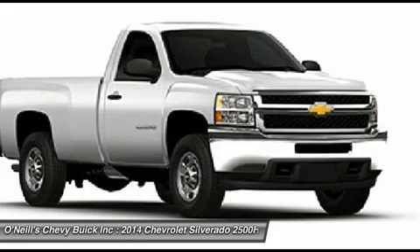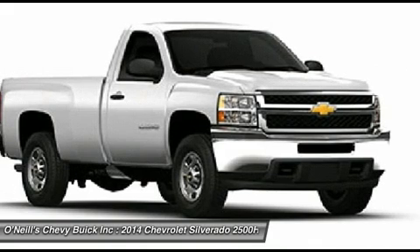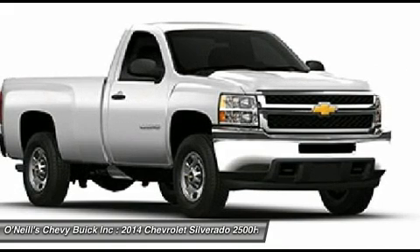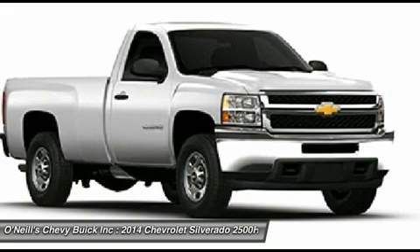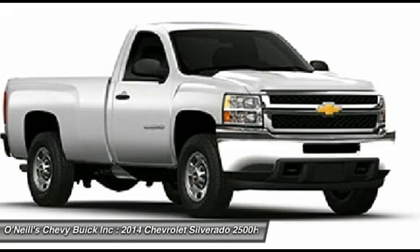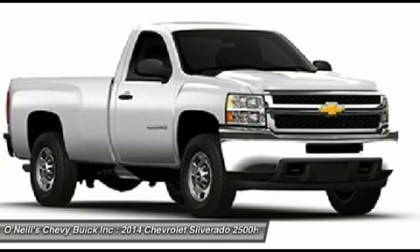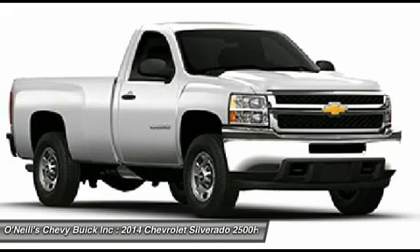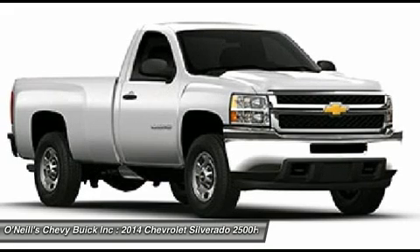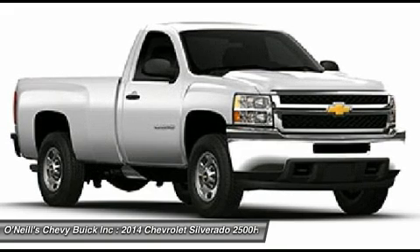On the inside, the work truck is meant for the rigors of hard work and designed for function and durability. The seats and flooring are vinyl and easy to maintain. If you choose the higher level LT trim, you get premium cloth seats, and with the LTZ, you'll be sitting in plush leather — both have carpeting. Plugging in is easy too, with two power outlets in the work truck, three in the LT, and four in the LTZ. The top two trim levels also offer the convenience of the OnStar communication system and power windows.